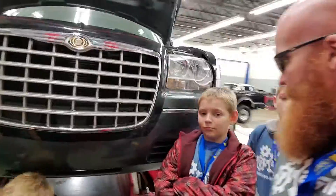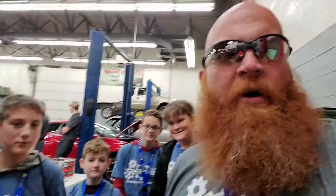All right, so pretty awesome stuff. Kids are learning how to do an alignment today and we got Trent teaching them how to do that. All right guys, y'all having fun? Yeah! All right, we'll catch you later.